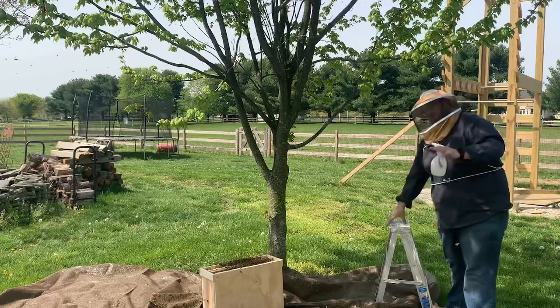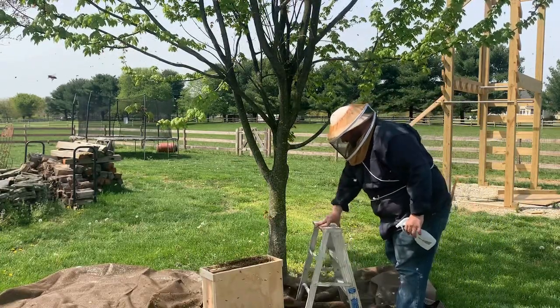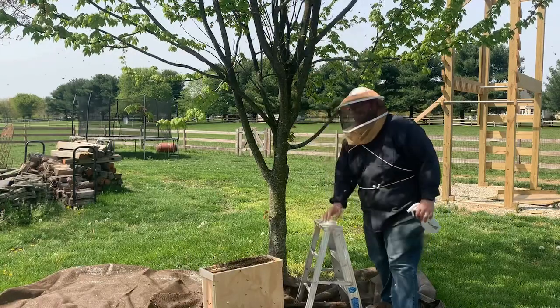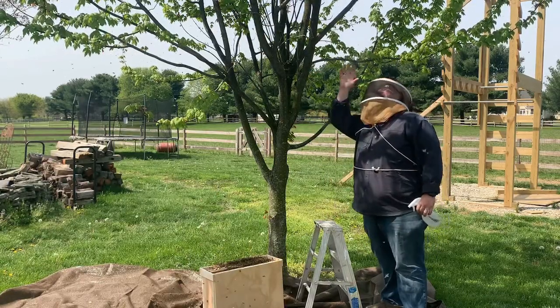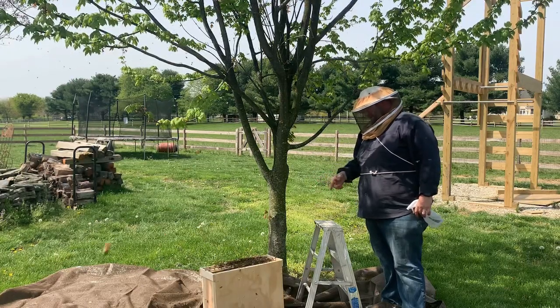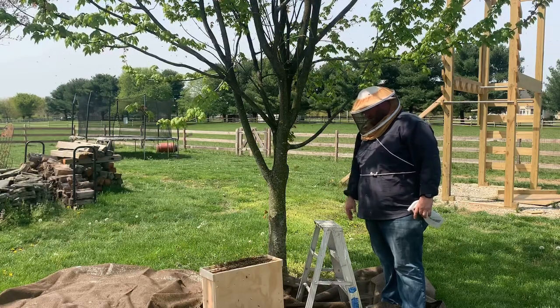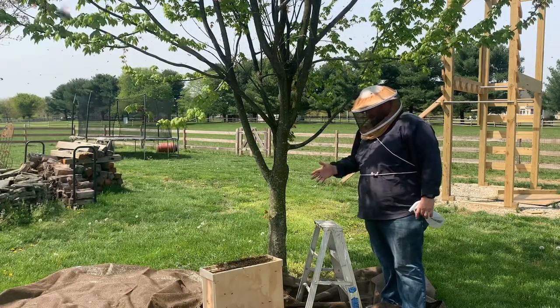This is sugar water — it wets their wings a little bit so when I shake them they don't fly up in the air; they kind of drop to the ground and crawl into the box. There are a lot of bees in this box now. The ones on the ground are just hanging out trying to figure out when to go in. I don't know if I've got the queen yet or not.